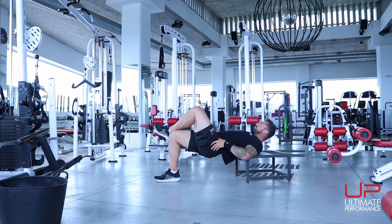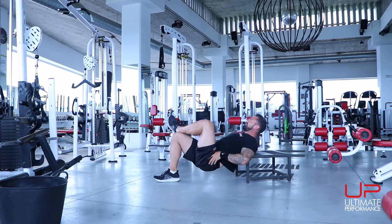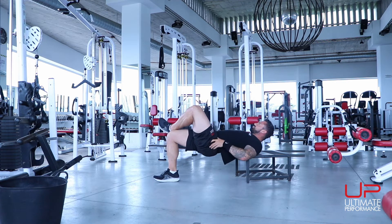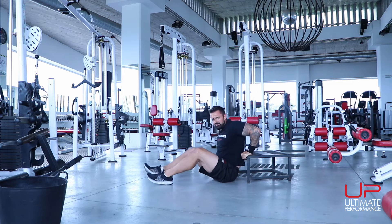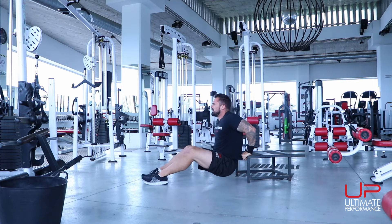Switch legs for the hip thrust. Flex that glute hard, push through the heel, tilt the pelvis up towards the ceiling. Nine and ten — sit back down. Next is your dip: knuckles facing forwards, legs relatively straight, chest up, and then lower down smooth and power out.